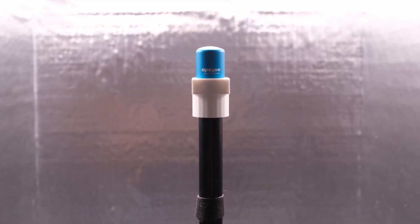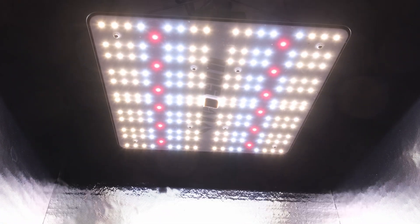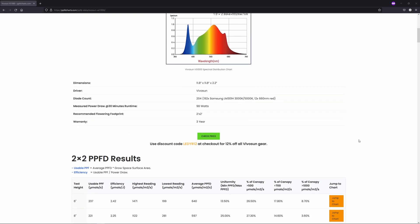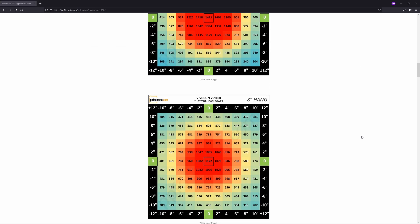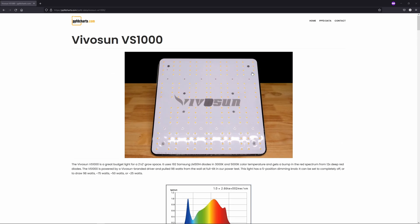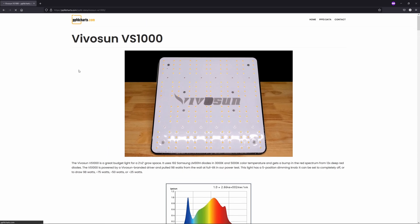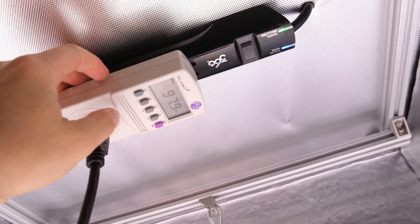I tested this in my automated PPFD test chamber in a two-foot by two-foot reflective space and allowed a 30-minute cool-down and 30-minute warm-up between tests. I checked the light at hang heights of six inches all the way up to 36 inches at two-inch intervals, as per my standard. All the results plus additional metrics and insights can be found at my new website where I'm creating a PPFD database, which is ppfdcharts.com.